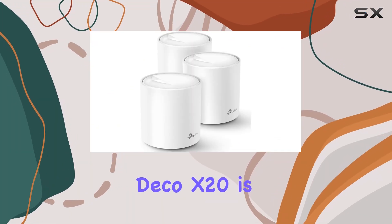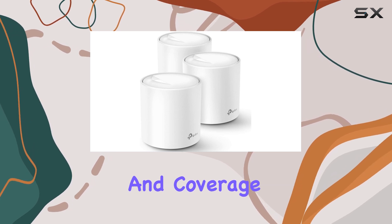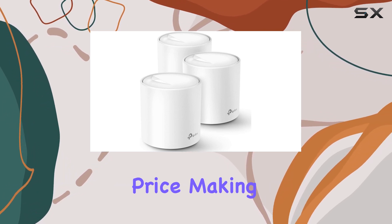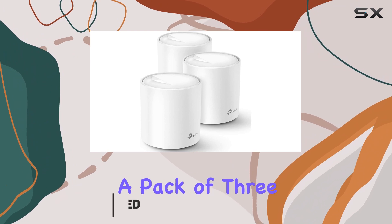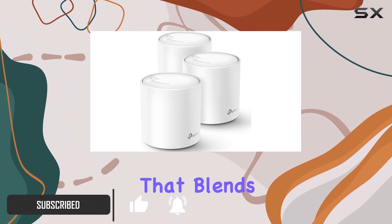The TP-Link Deco X20 is a Wi-Fi 6 mesh system that offers good performance and coverage at an affordable price, making it ideal for family homes. It comes in a pack of three small, cylindrical routers with a discreet design that blends into your home.